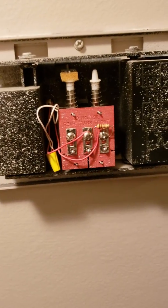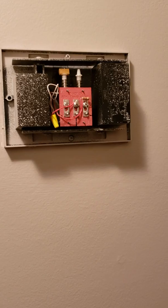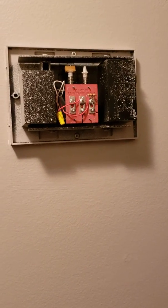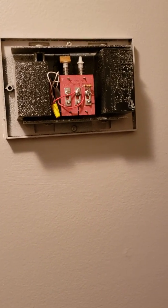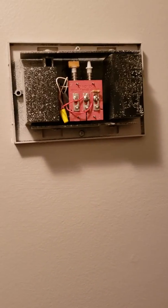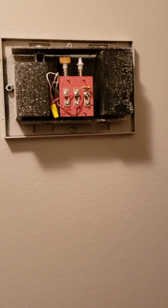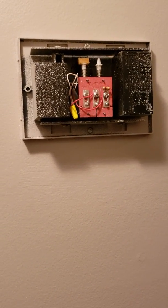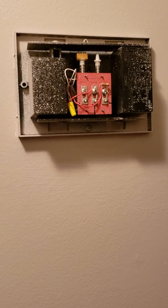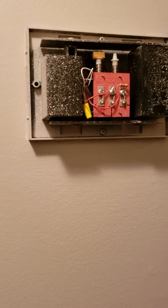This should fix your buzzing problem. I am in no shape or form a professional, but it should take care of the issue. The transformer is still sending out a small amount of electricity, so I imagine this would wear down the transformer quicker than a standard doorbell switch, but at the end of the day you get a security camera and you don't get that annoying buzzing sound. Hope this helps!